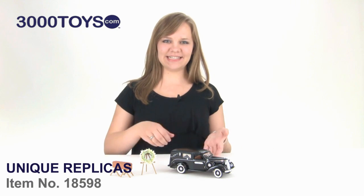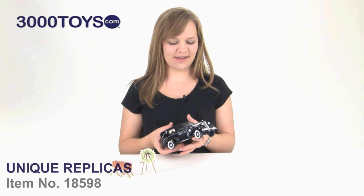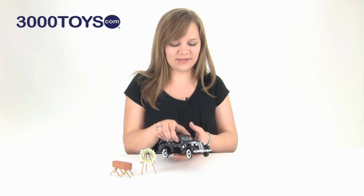Hey, I'm Tasha. Here we have the 1937 Studebaker Hearst Wagon from Unique Replicas. It is in 1/24th scale and just holding it right now I can feel the quality of it. It is almost all die-cast metal with very few plastic parts.